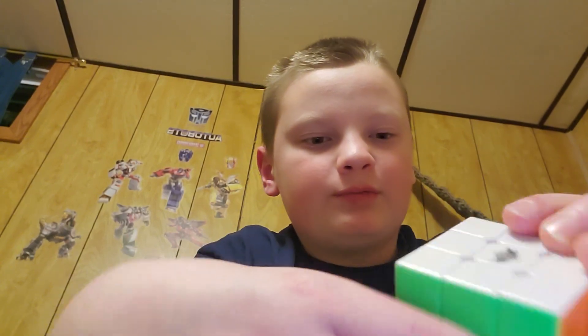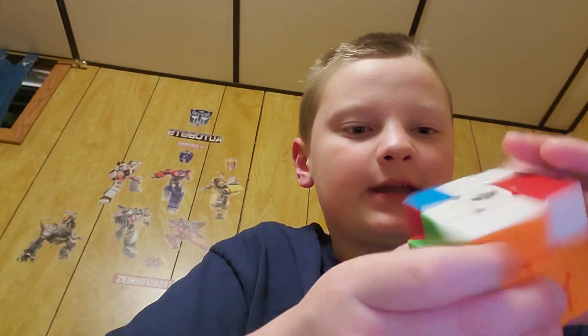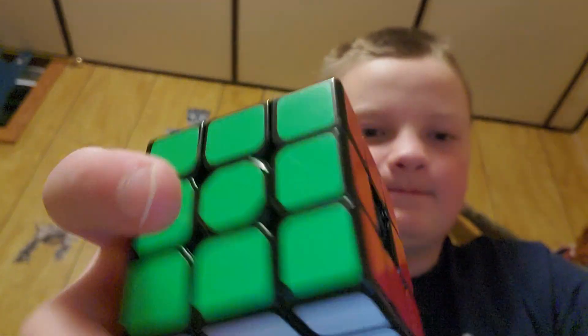All right, I'm back with a part two of Rubik's cubes again, and I'm going to be taking apart this one. For this I'm gonna have to go get my pocket knife because I'm not gonna go out and get a screwdriver. I'll be back. All right guys, so I got my pocket knife.